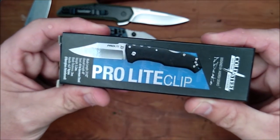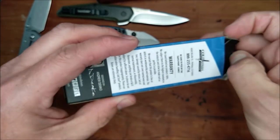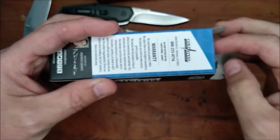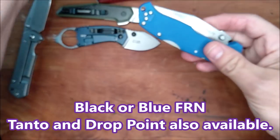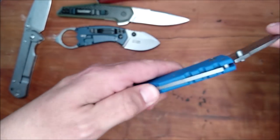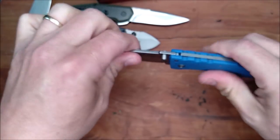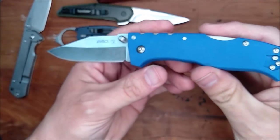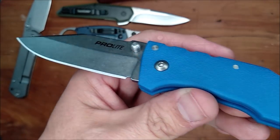Cold Steel Pro-Lite — clip point version, not with a clip. I'm sure it has a pocket clip — it's the clip point version. In blue. I like Cold Steel. I like the Triad lock. I'm not a fanatic about the Triad lock — I'm not one of those guys who will engage in an argument about how awesome it is compared to everything else in the world. But it is a good lock.